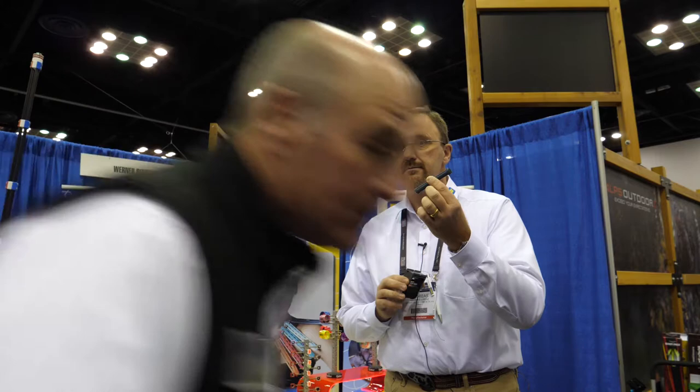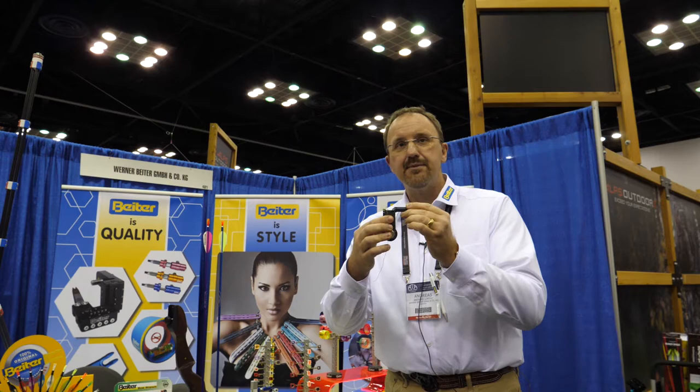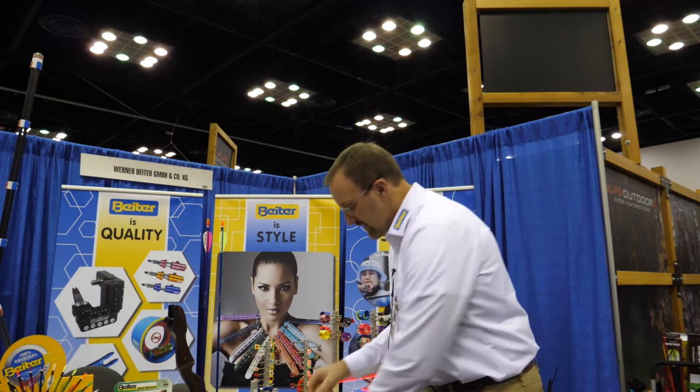Also to make a tight serving, we have the twister. The twister can be put on the winder — on our serving tool — on the string, and it helps you to keep always 90 degrees to the string. So whenever you turn the winder, it won't wobble anymore, so the serving becomes smooth and even.